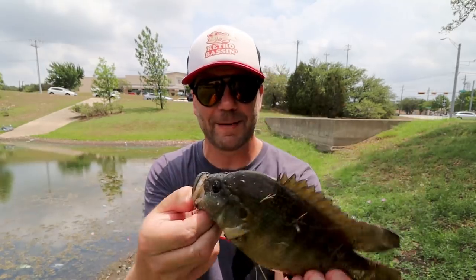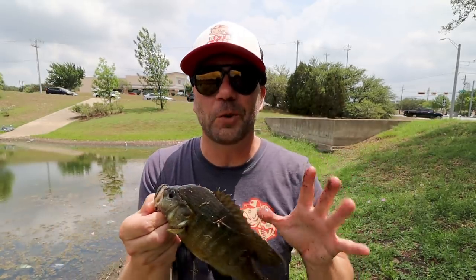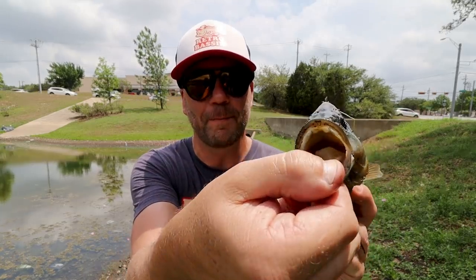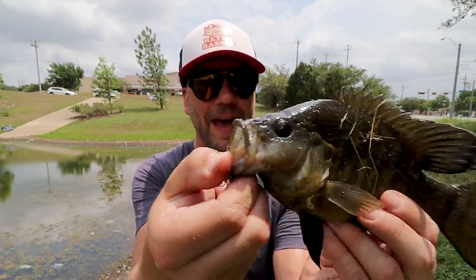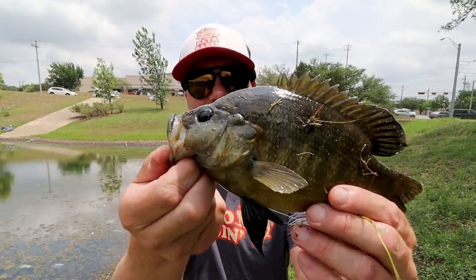Oh my goodness, that is a pretty looking little panfish — that is 100% not a bluegill. It has sort of a cichlid-looking tail to it. I wonder if this is the reason I was getting so many strikes and misses — you've got fish like this with a little bitty mouth, big for a panfish but small for a bass. That might have been it. That's a good-looking little fish!